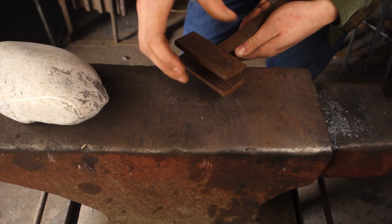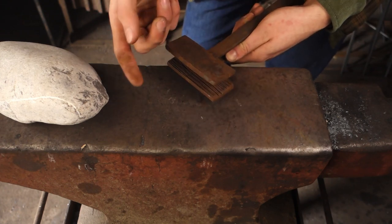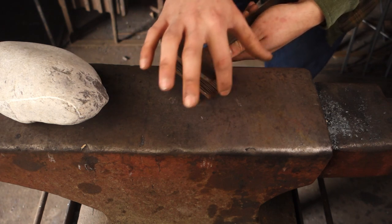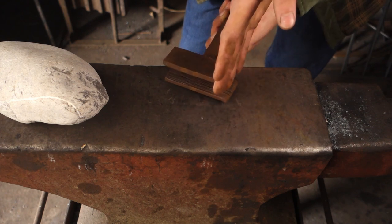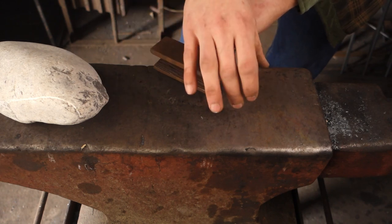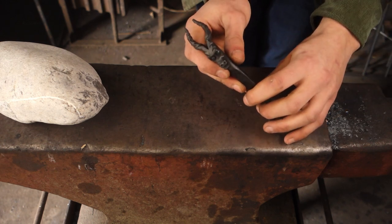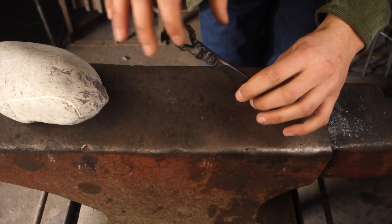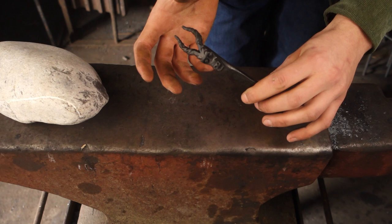If I do it that way around, we can have the texture flowing into the head. Whereas if I try to do it after we've forged it out, the head's going to be sitting here, and so we're going to have a section of bar where there isn't going to be a texture, and then there suddenly will be. So I want to put the texture on first, then make the head. And for the head, I'm going to be doing a dragon's head — I think a dragon's head will fit as a sea serpent's head.